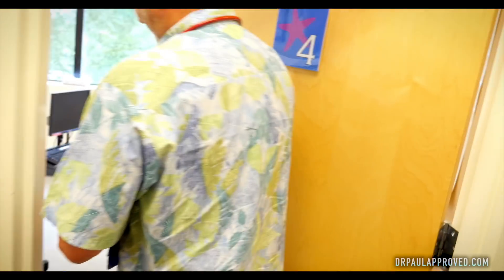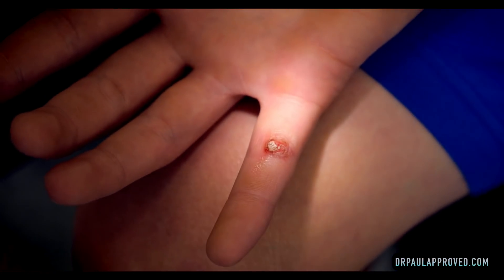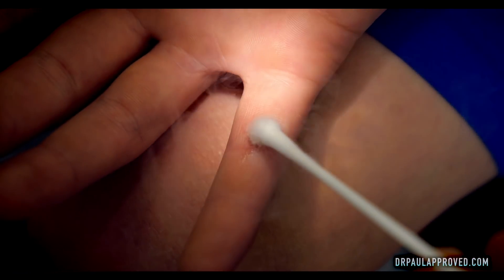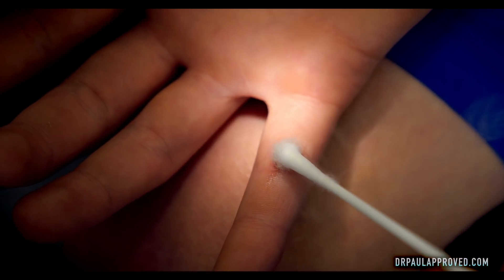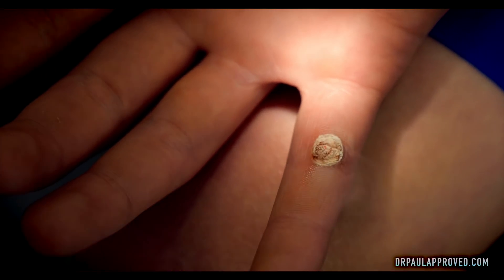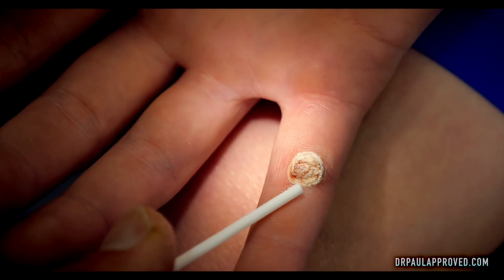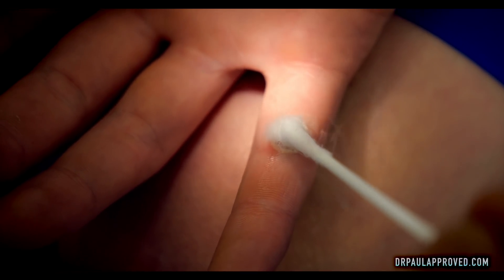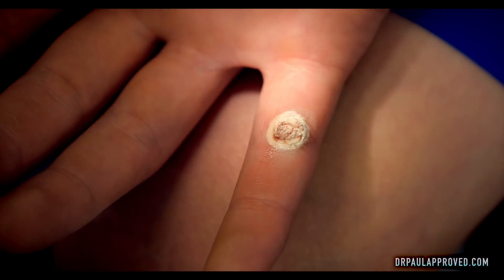Freeze. Sorry about the wait. Freeze. This hurt yet? Mm-hmm. A little? A little. It's a fairly big wart. What we want to do is freeze the entire wart in about a millimeter of normal tissue. You can start to see we're close to a millimeter of normal tissue frozen. And that usually means that we've frozen through to the depth of the wart. Since you've done this three or four times at home, I'm gonna give you an extra half a millimeter of pain.